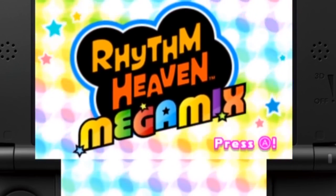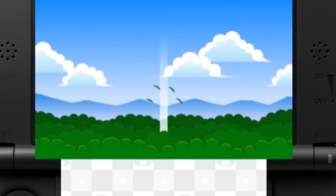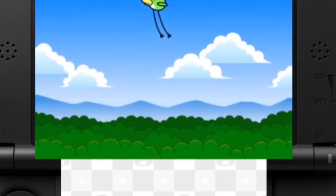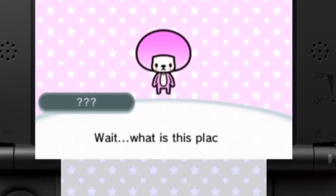Before I begin to review the game, I want to point out the gameplay footage you are seeing on screen. I want to give credit to where this comes from, because this is not my gameplay footage. I do have a 3DS, but I don't have the means of capturing footage — unless you want to see really bad webcam footage just looking at the screen. I'm not gonna deal with that.